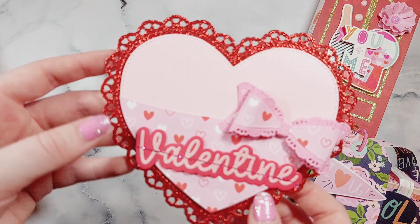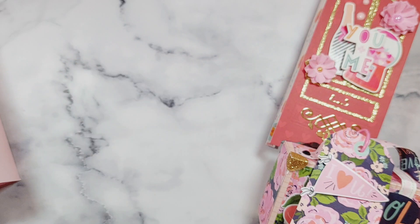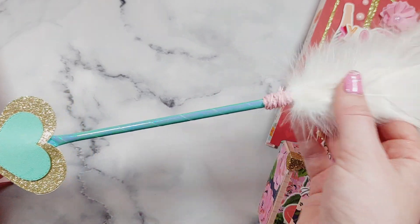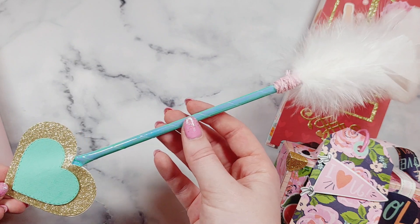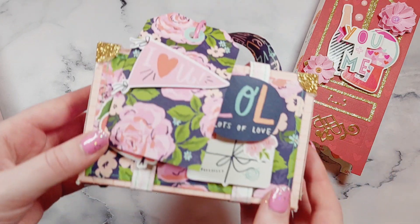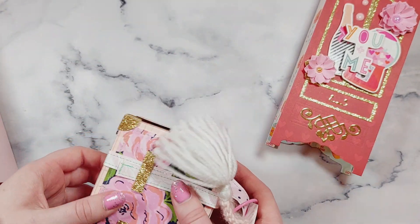I made this little heart pocket — this is another Scrap Diva Designs die — and I'm going to pop a little note inside here on top of my parcel. Also on top of my parcel I'm going to put this gorgeous cupid's bow and arrow which Beck made last year and used on the packaging she sent me, so I'm re-gifting this because I think it is so pretty. This little suitcase is also packaging which Beck made me last year, so I'm using this to package up some goodies.